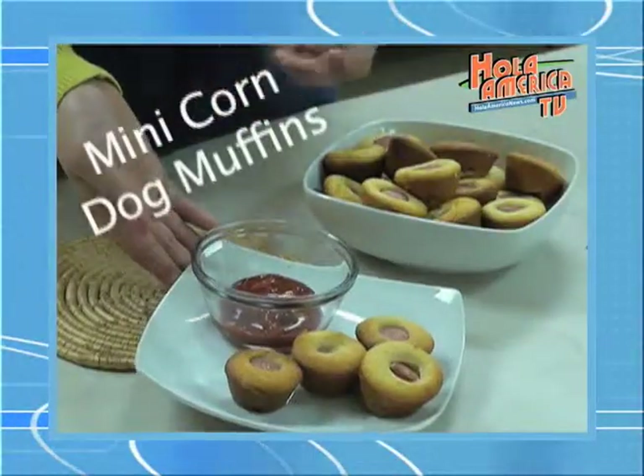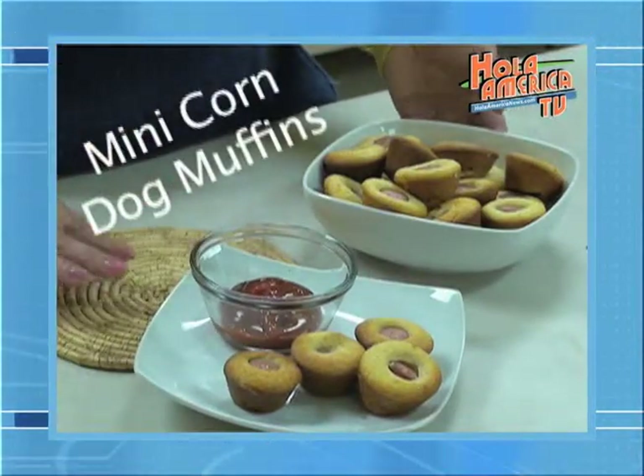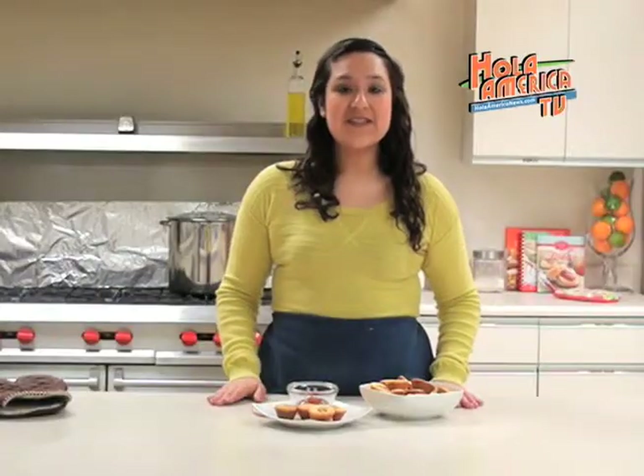And as you can see we now have these ready to eat. You can eat them plain or you can eat them with a little bit of ketchup. It's your choice — they're great either way.